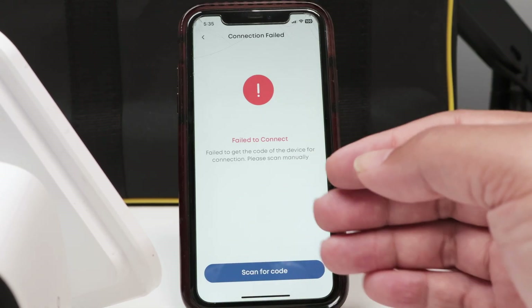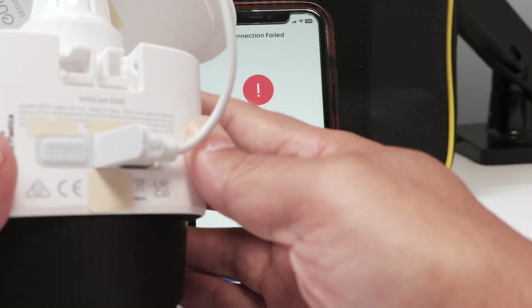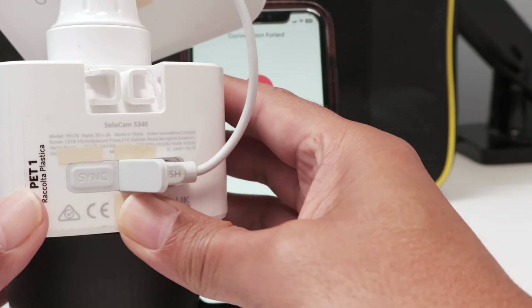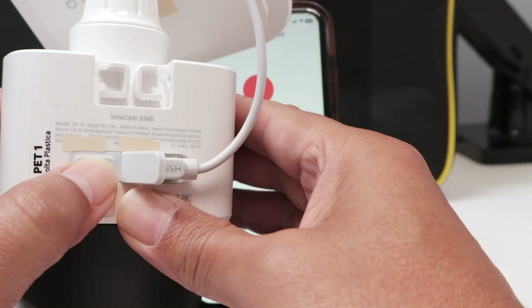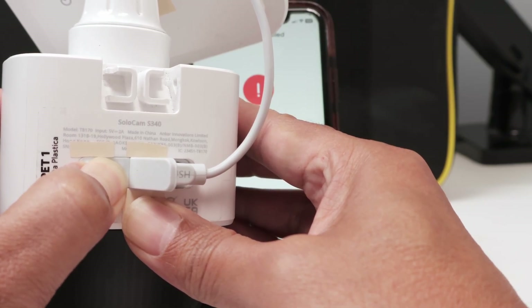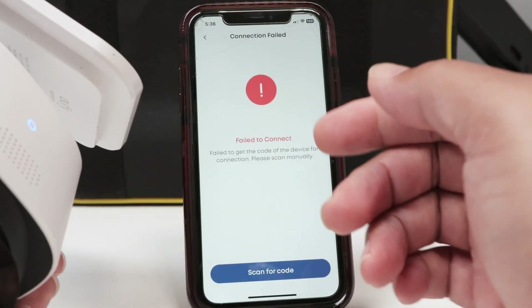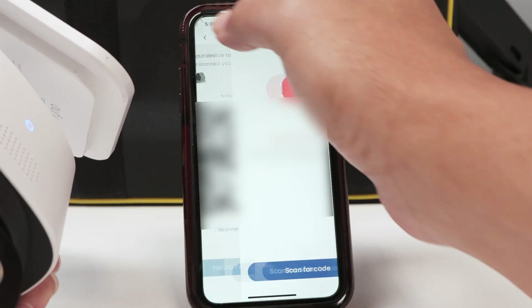Use the 2.4 gigahertz Wi-Fi. I have this sync button on the camera, so I need to press and hold for some seconds. There we go — I hear a beep. Then you go to your cell phone with the app.